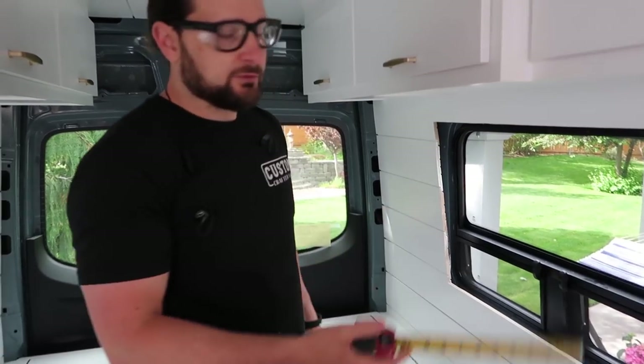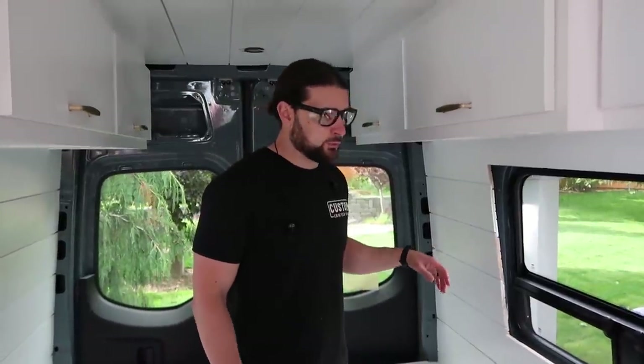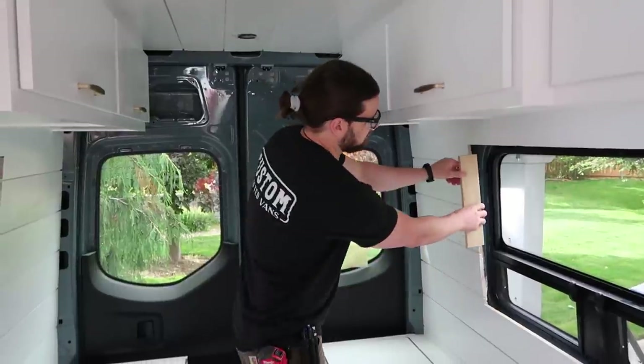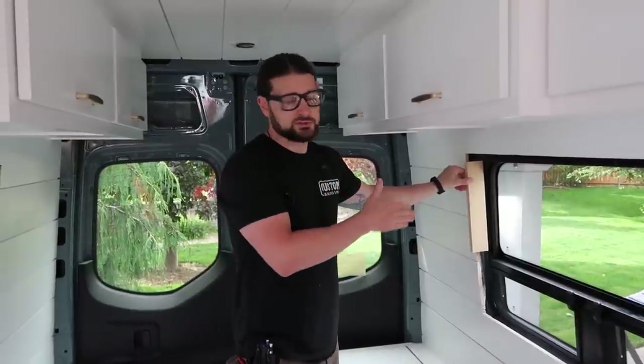You'll repeat that process — not every corner is the same because of the curve of these windows and the curve of the van — so you want to make sure you note each of those points. What that's going to tell us is how wide we are going to make our material that comes inside the window and sits flush with the window itself.